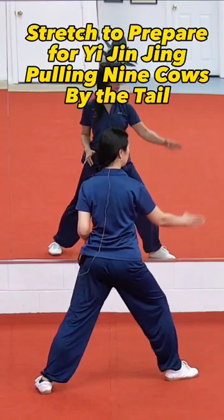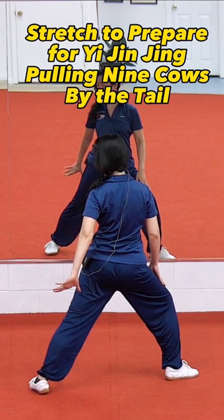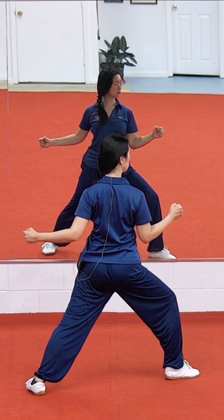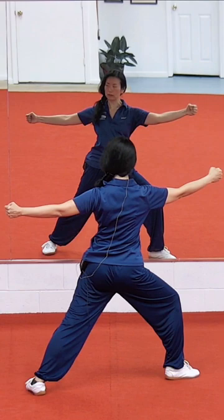Right foot angle it to the corner, left leg comes back, the heels line up in that diagonal line. Left toe point straight, make fist, shoulders drop, right fist in line with the knee, and the left fist.